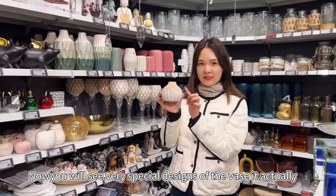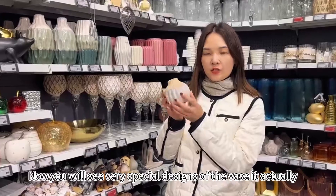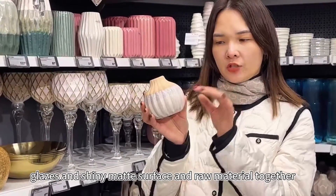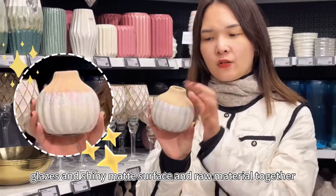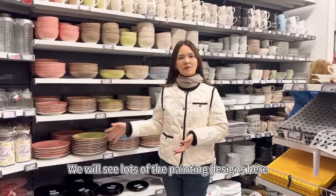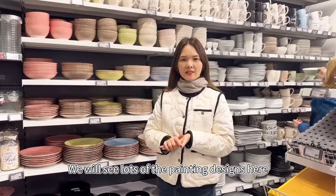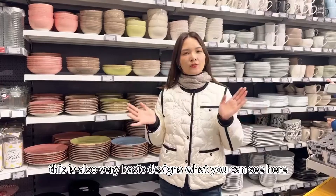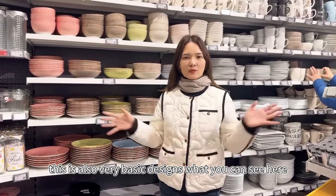Now we will see very special designs of the vase. It's also a material mix — the reactive glaze and the shiny, matte surface and the raw material together. It's also very special. You will see lots of hand-painting designs here and very fresh decoration. This is also a very basic design, that's what you can see here.